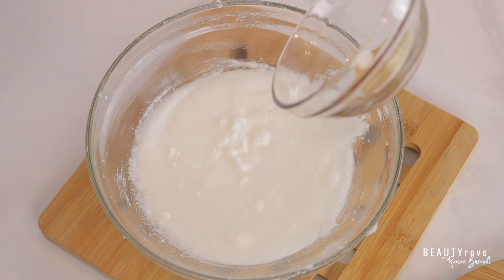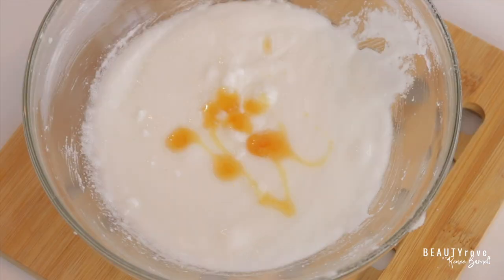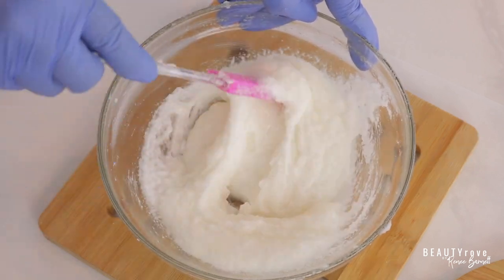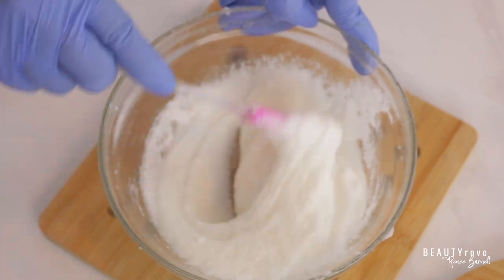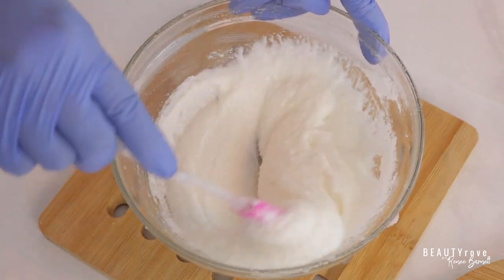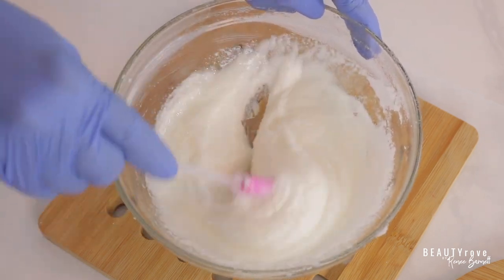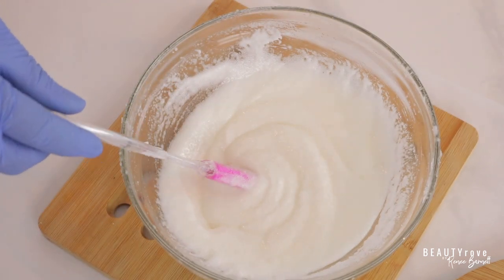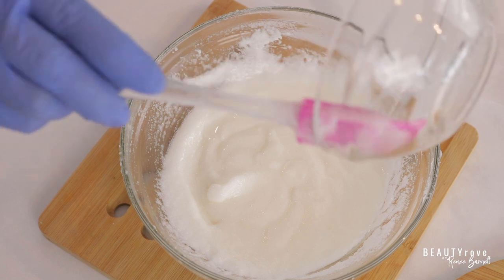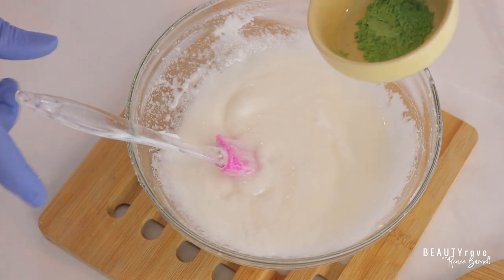Now I'm going to incorporate my vitamin E. Next, I'm going to incorporate my fragrance and stir it in. And now I'm going to incorporate my preservative. And lastly, I'm going to incorporate some mica.